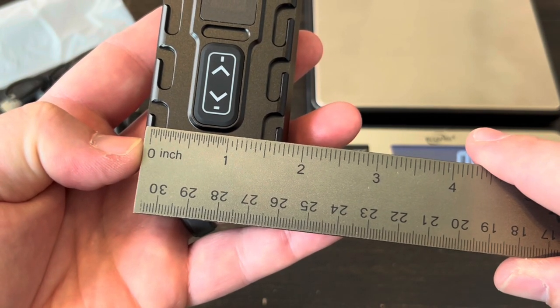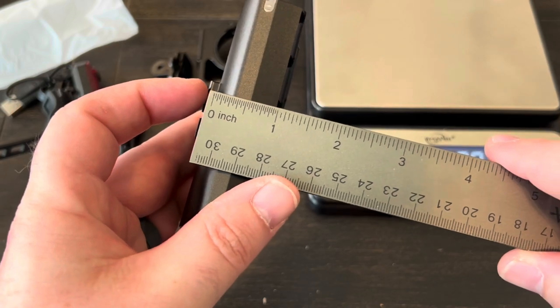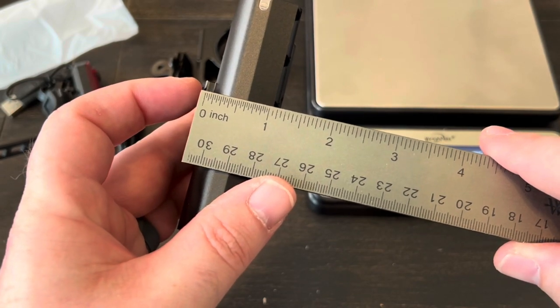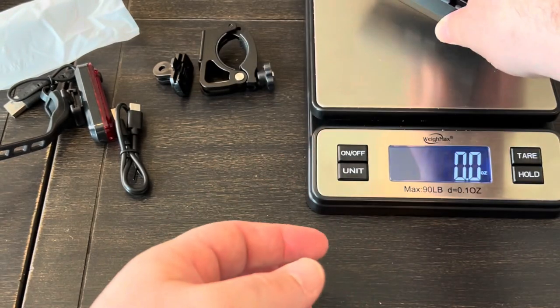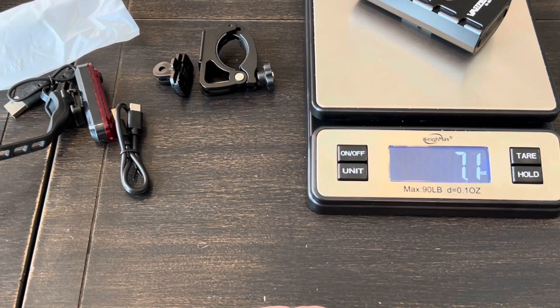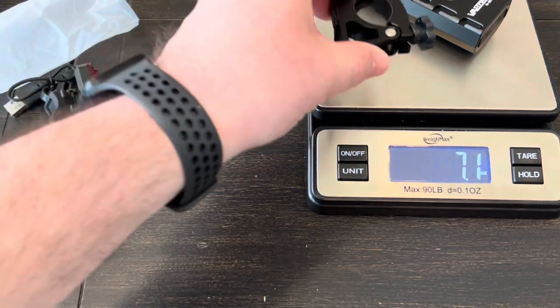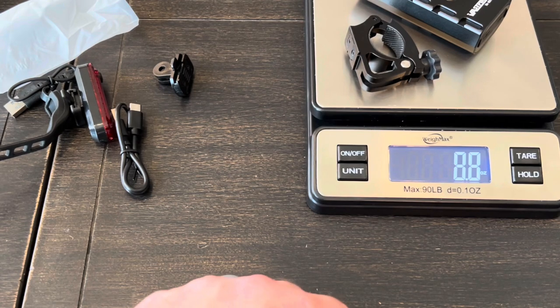Width is about one and three-quarters inches, and depth is just shy of one and a quarter inches. Weight is just over seven ounces, and with the bracket it's eight point eight ounces.